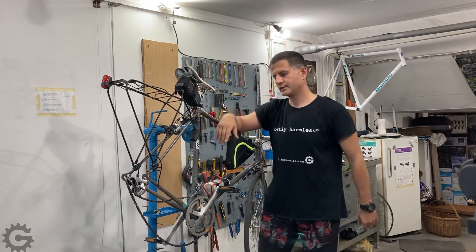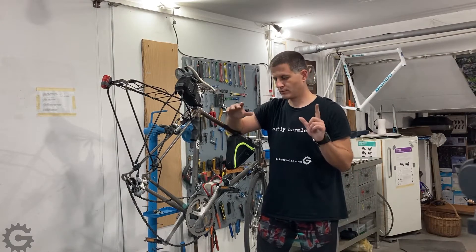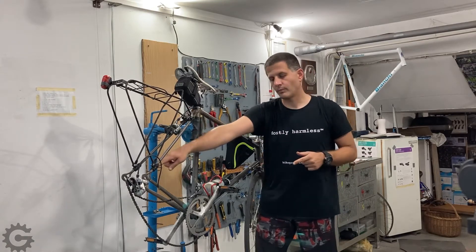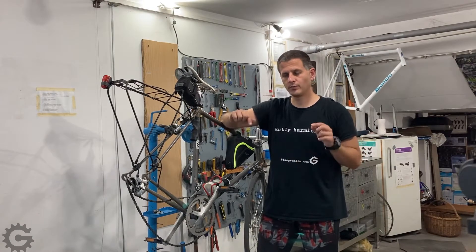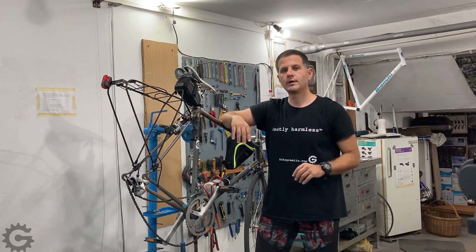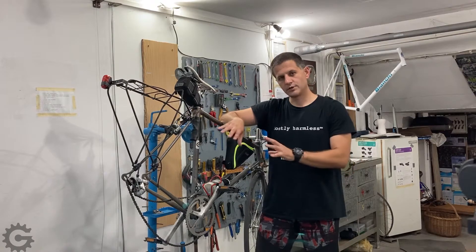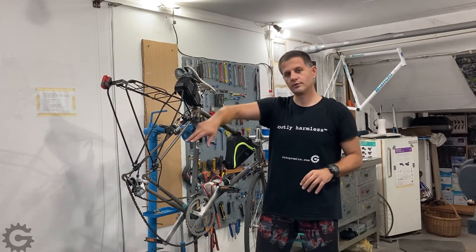When altering a multispeed bicycle into a singlespeed one, there are two problems you will have to solve. First one is chainline, and the second one is the rear dropout spacing for a singlespeed wheel. As far as chainline goes, I will post a link in the video description to my article that explains everything about chainline, how it is measured, and why it is important.